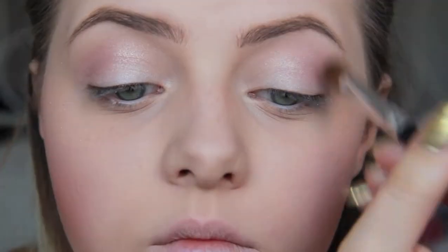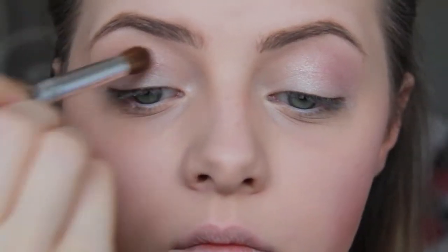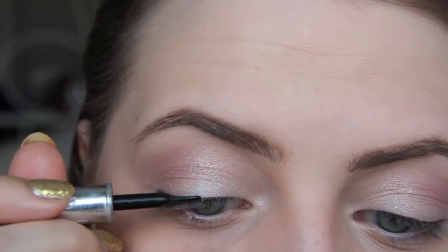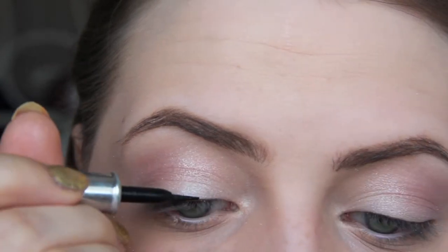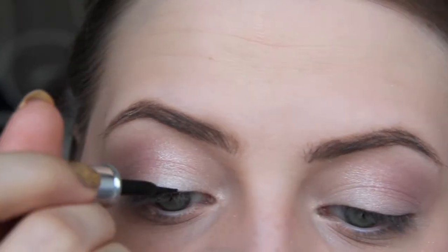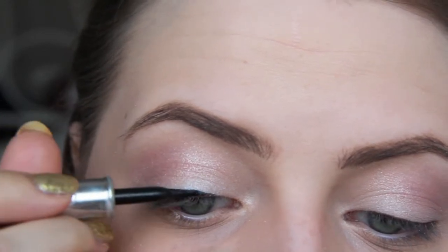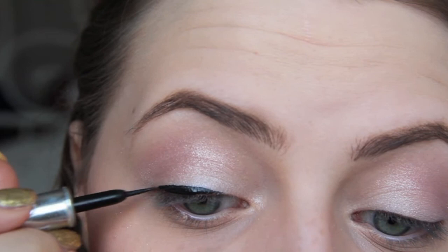If you do this, try to put most of the color on the outer corner of your eyes to create a little bit of a shadow. Moving on to eyeliner. I like to use a liquid eyeliner — that's just what works best for me. But you can use any eyeliner you want and also any colors you want. It's all up to you, of course.